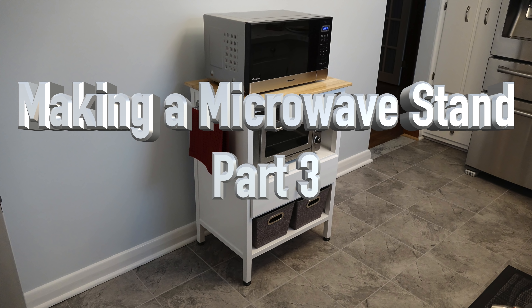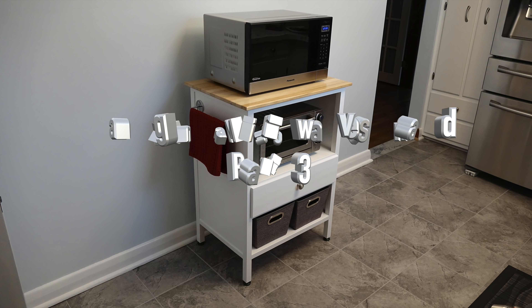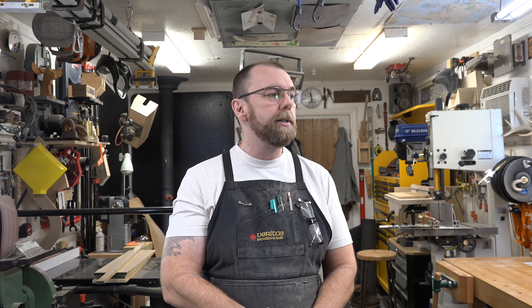Hey guys, welcome back. This week's show is part three of our microwave stand build. At this point, the carcass is pretty much done and dried up. The only thing left to do is fill all those air nailer holes with wood filler — something you don't normally see on my show — and then we can sand it flush to hide them once this unit is painted.